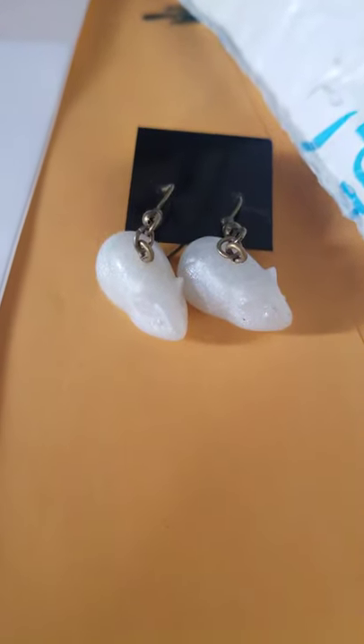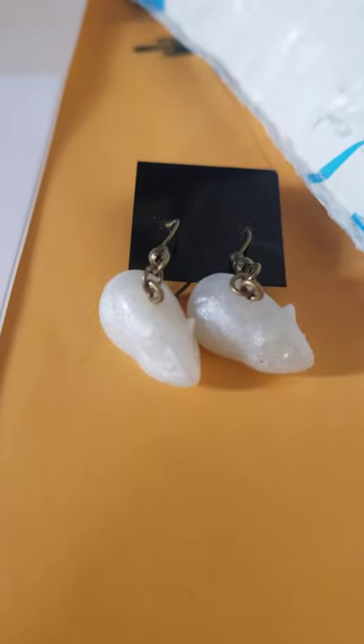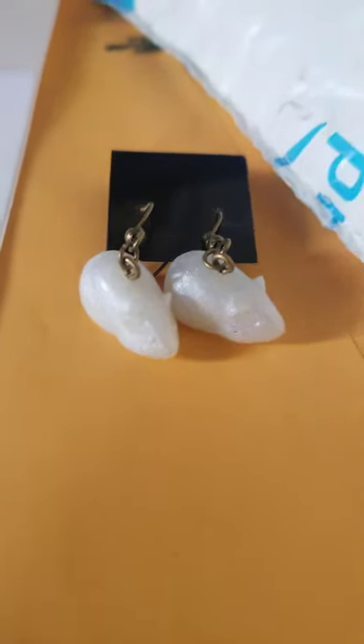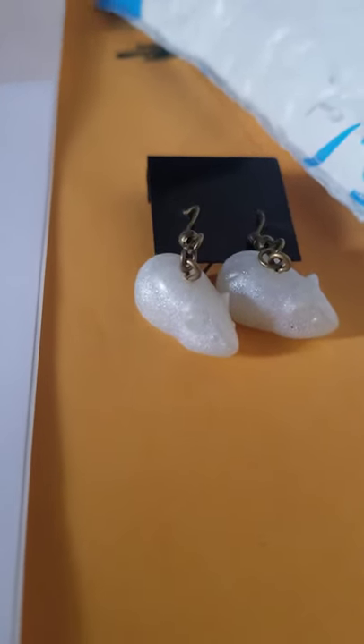Hey, Scott here, Scotty's Animals. Just want to let you guys know, when I send the guinea pig earrings that my friend makes, I just want to let you know a couple things.